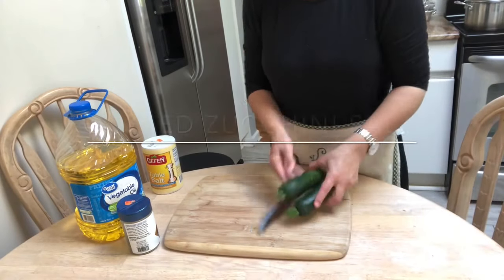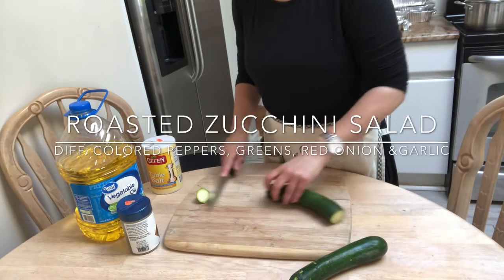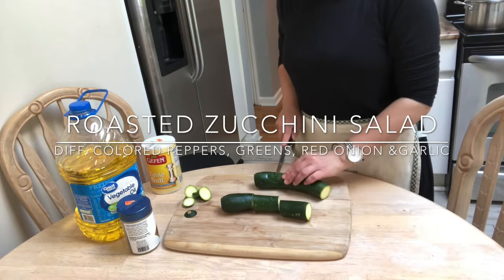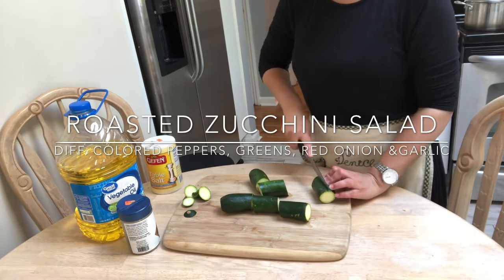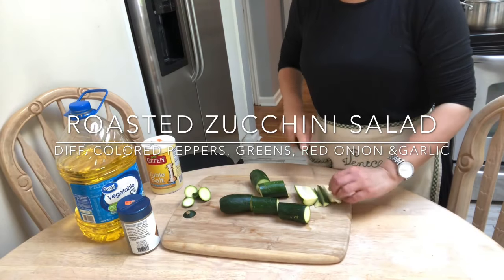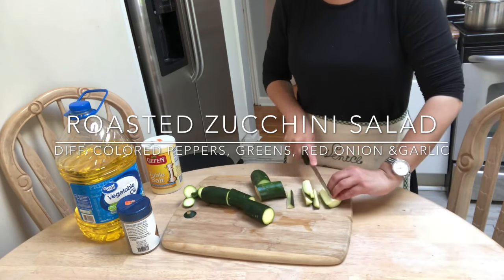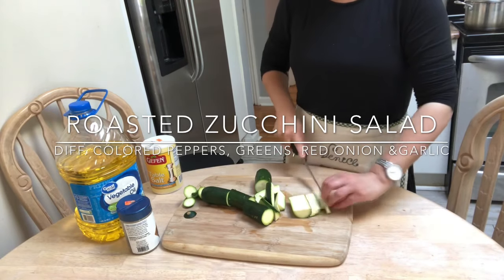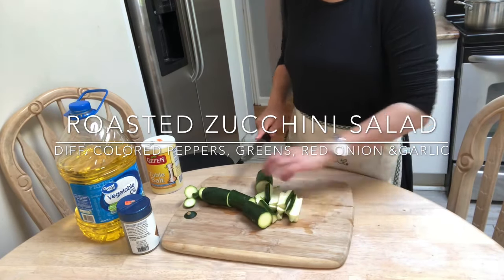Now it's time to make some salads. I'm going to be starting off with my roasted zucchini salad. I take the zucchinis and cut them into threes and then into matchsticks, season them with some salt, pepper, and oil, place them on a baking tray lined with parchment paper, and roast them until they have a nice golden color.